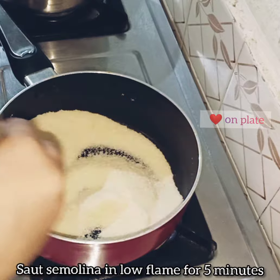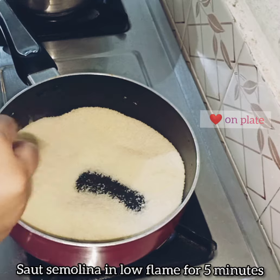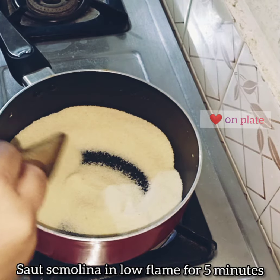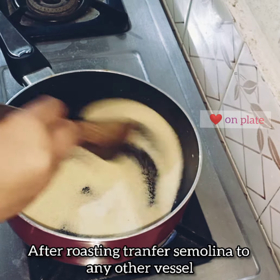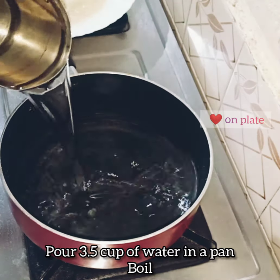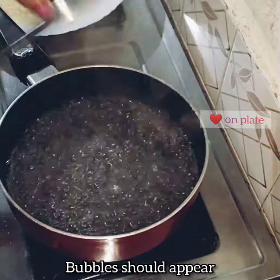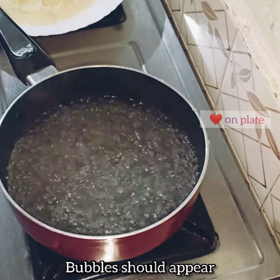I am going to use 200 grams of rava. One cup of rava is 180 grams. This is the correct consistency for the rava.